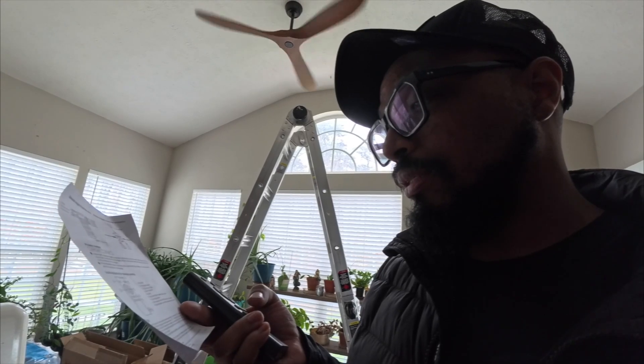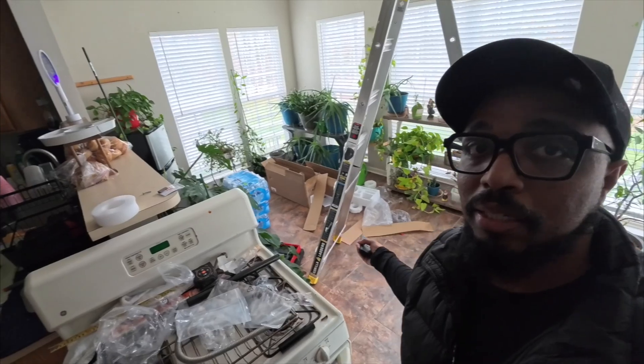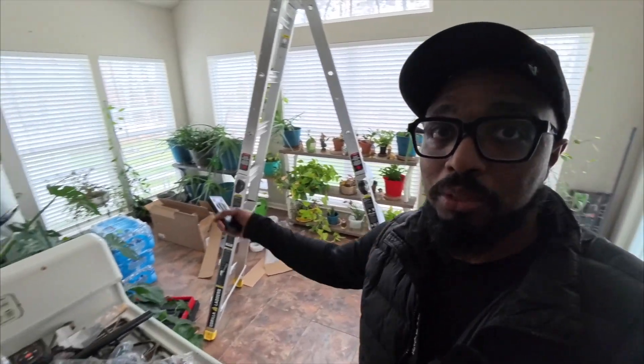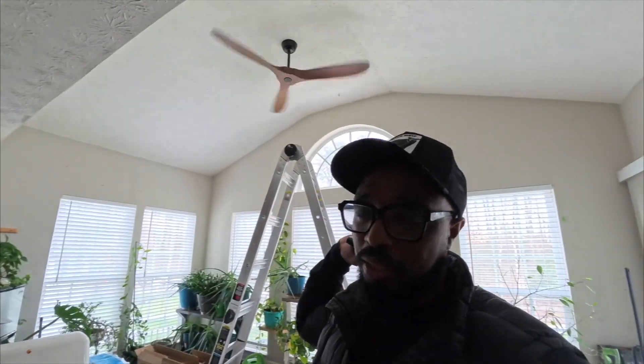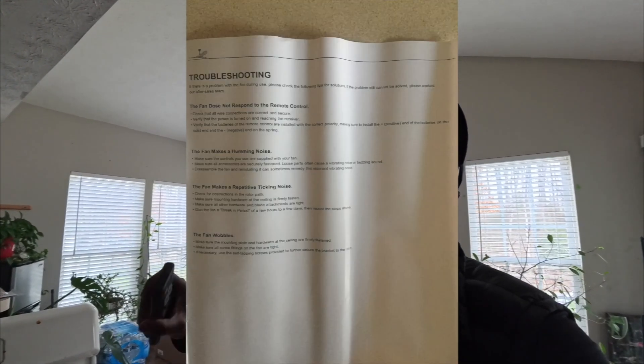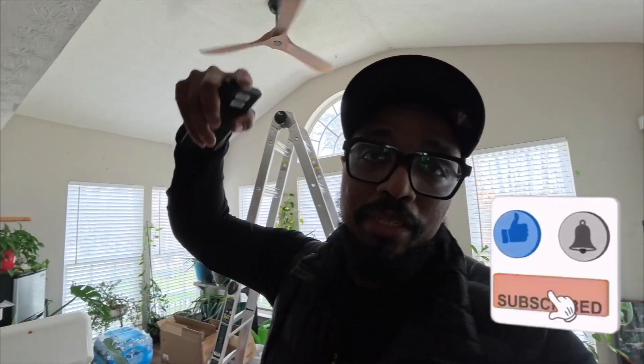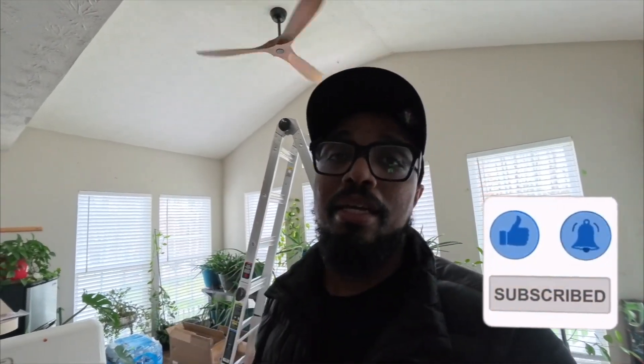I will post this for y'all so y'all can see for yourselves. That thing is blowing like crazy — all the leaves are moving like crazy in the little shop of horrors. Anyway, that will be it. If y'all have any other questions, comments, and concerns about this ceiling fan, hit me up in the comment section. I'll put the link in the description box down at the bottom, and that will be it.